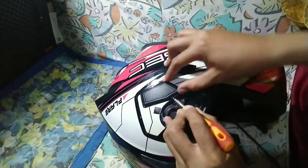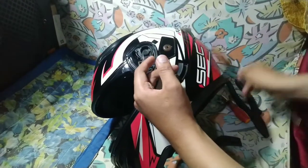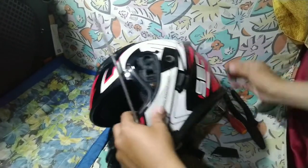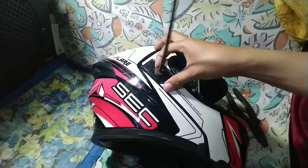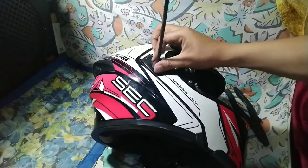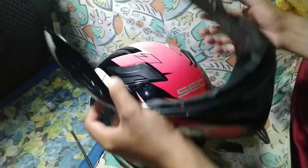Ganun din po sa kabila. Mas maganda mga boss kung may mas maliit kayong flat screw para matanggal yan. At dito naman mga boss, meron itong dalawang bolts na ating babaklasin. Kung mapapansin nyo, medyo nangalawang na rin itong bolts natin dahil sa doob ng halos almost 3 years na rin itong ating helmet — at nasasabi ko na good quality rin itong helmet na to.